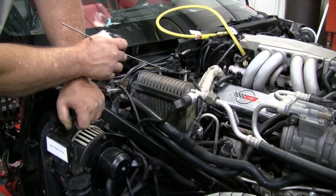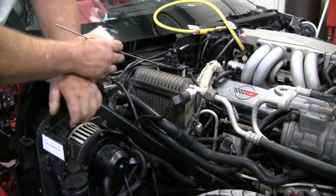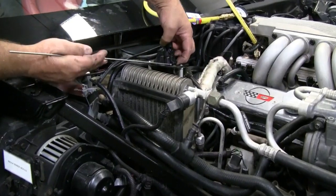The only way you can stop this in the event would be to disconnect the battery or disconnect this connector right here.